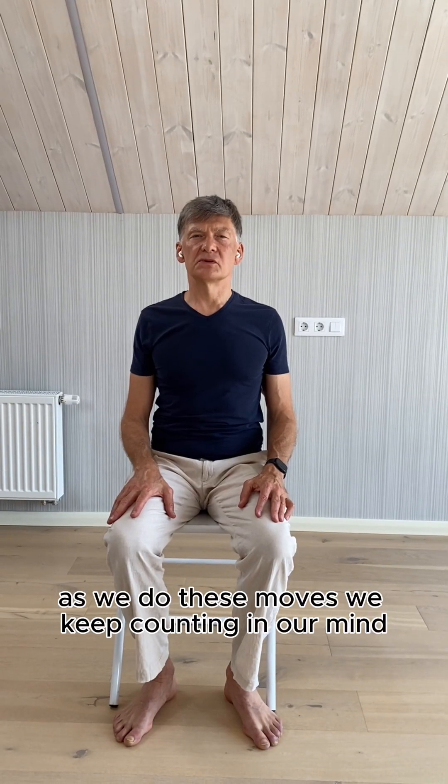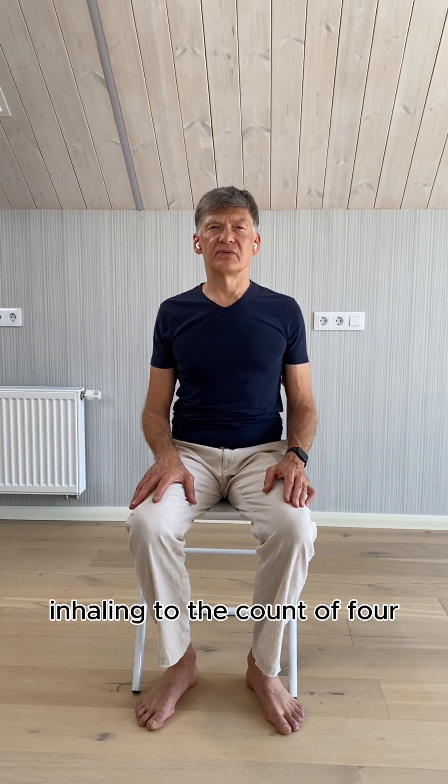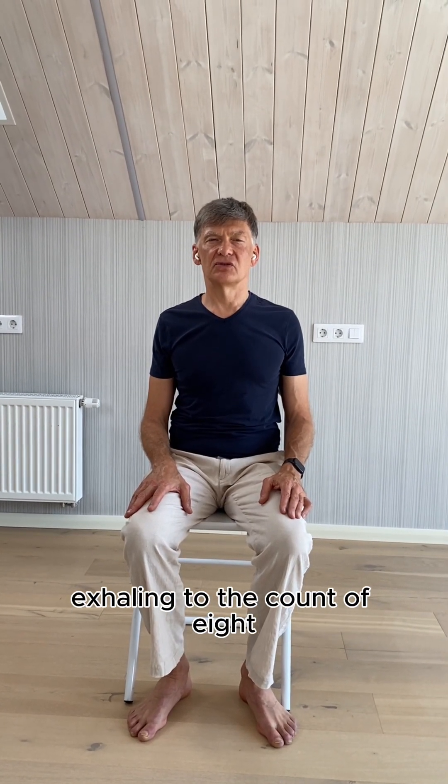As we do these moves, we keep counting in our mind, inhaling to the count of four, exhaling to the count of eight.